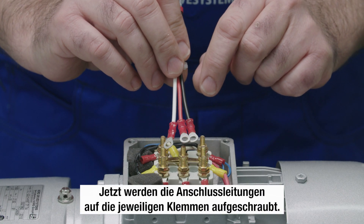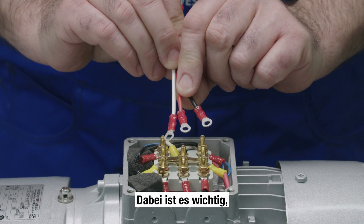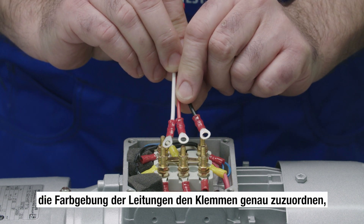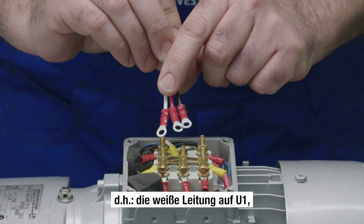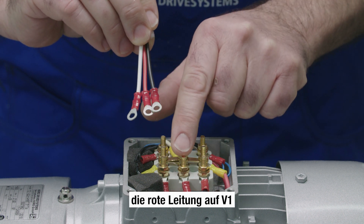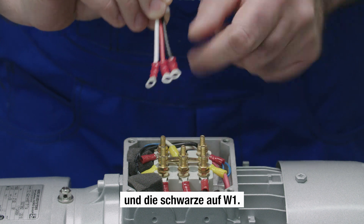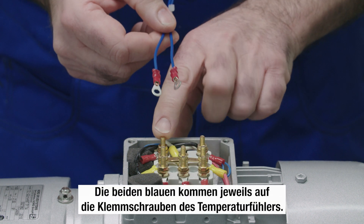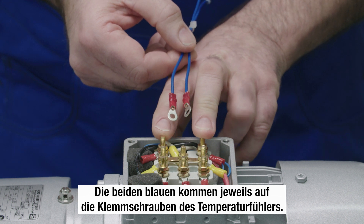Now the connecting wires are screwed onto the terminals. It is important to carefully fix the right coloured wires on the terminals: the white wire on U1, the red wire on V1, and the black wire on W1. The two blue wires are connected to the terminal screws for the temperature sensor.